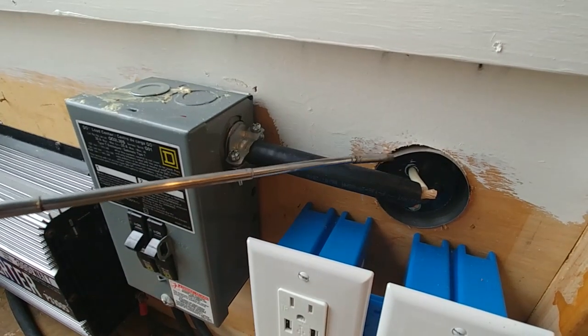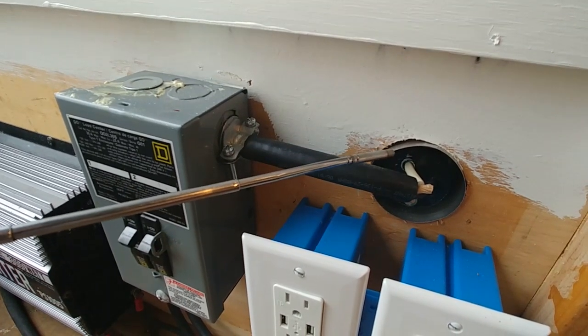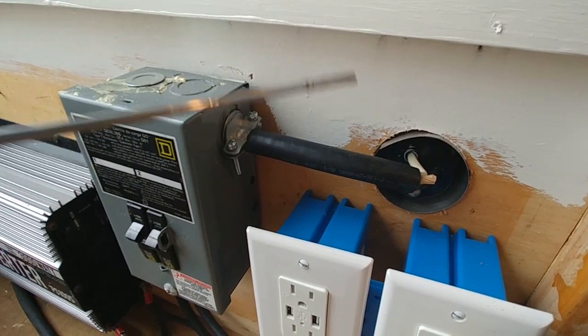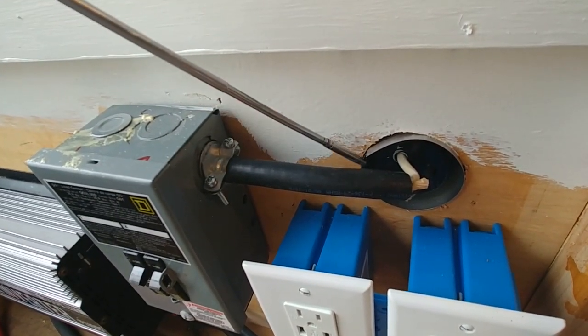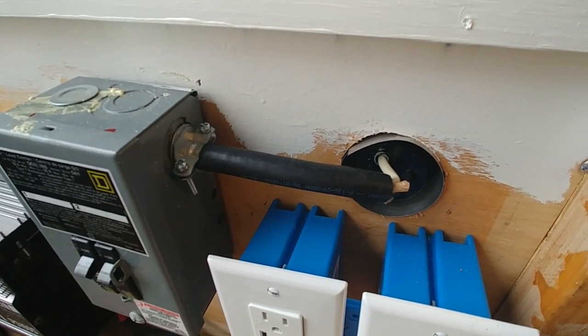I also wanted to point out to another viewer — I showed that I installed this shield here to protect the insulation. This shield has been in here through our trips. We've taken two trips now and it has not moved at all. There's a half inch gap here and there's no chance of any chafing going on, as long as that shield doesn't move, and it hasn't moved.